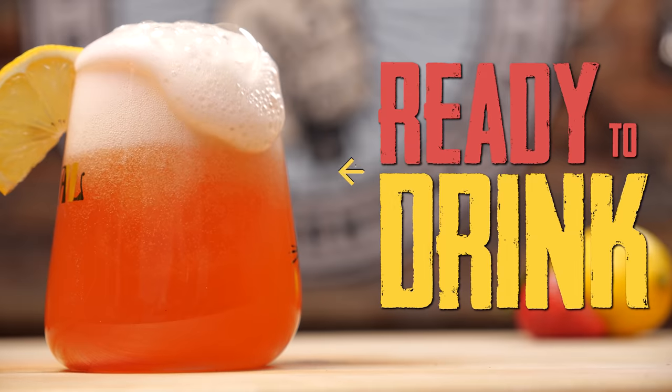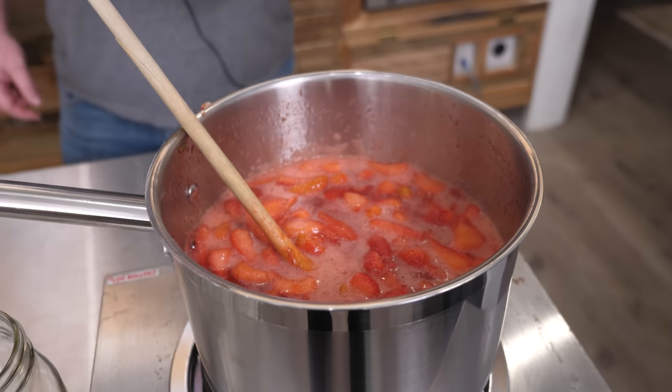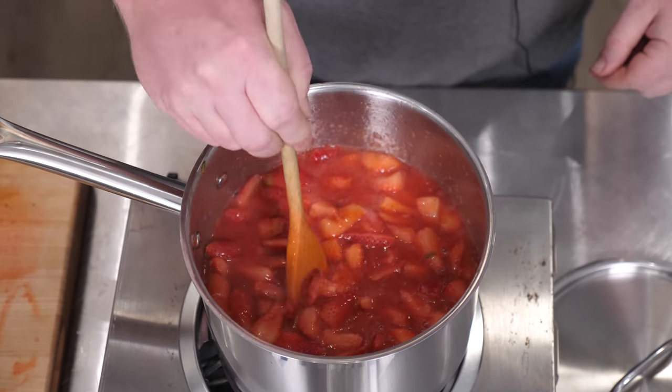Our beer is done fermenting — it's almost ready to drink. We're gonna keg it, quick carb it, add some strawberry syrup. Really looking for that nice red hue and a little bit of that strawberry sweetness. I think that'll be real nice.